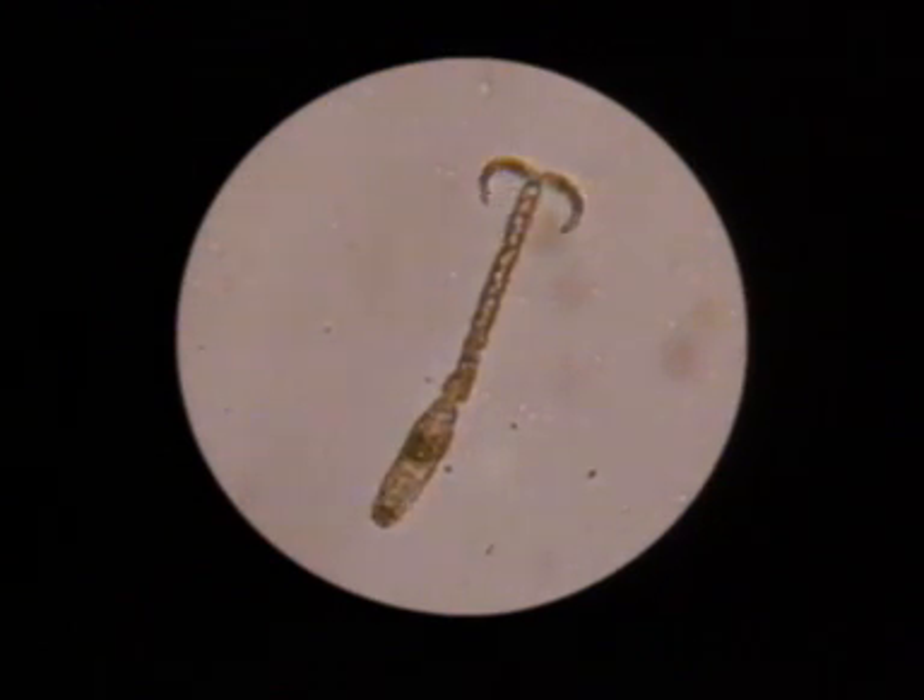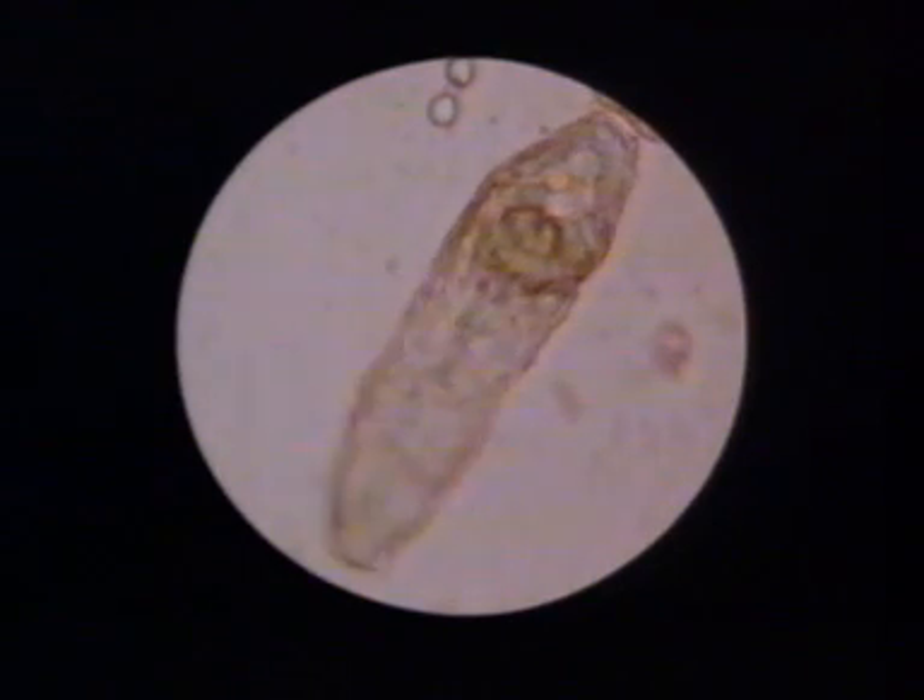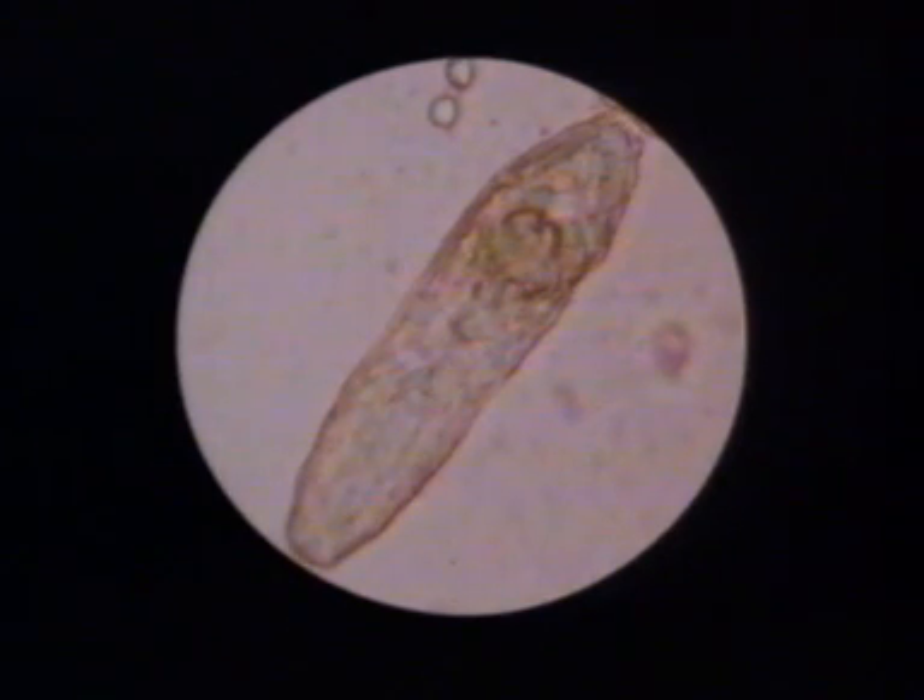Their life is short — about 48 hours at most — for they have no functional gut, and their rapidly expended energy reserves cannot be replaced. The cercaria has an elongated body region and a long, forked tail. It also has an oral and a ventral sucker, by which it adheres to any substrate.